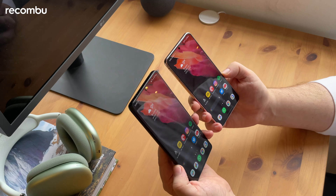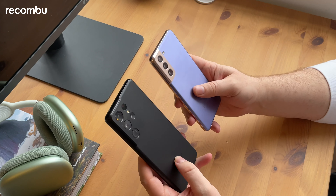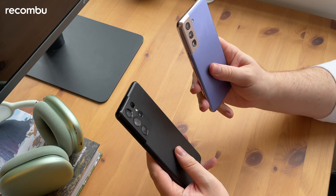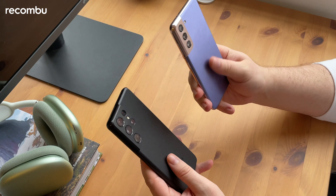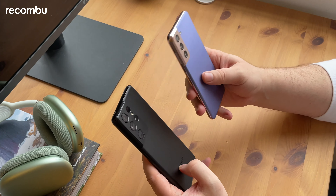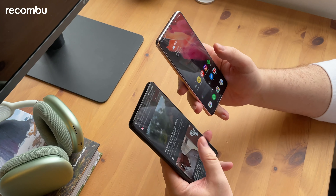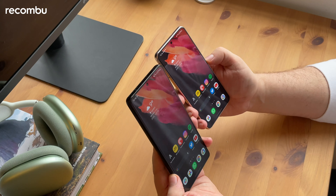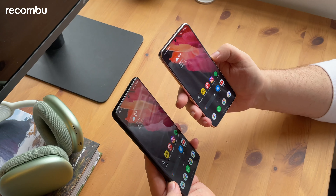Both phones are IP68 water resistant and both ditch the microSD card slot. While they have a similar general look — Samsung has upgraded its design quite a lot this year compared to the S20 series — there are some differences. The back of the S21 is plastic rather than glass, and you can tell the difference up close; it lacks that high-end feel you'd expect from a flagship Samsung. The S21 has a much smaller screen and is a lot lighter, really easy to hold in one hand, whereas the S21 Ultra is a little tricky due to its larger dimensions and is very heavy — one of the heaviest phones I've ever used, right up there with the iPhone 12 Pro Max.